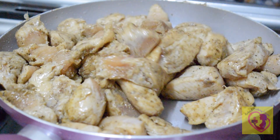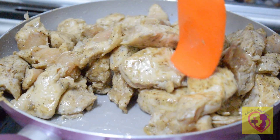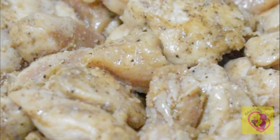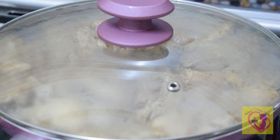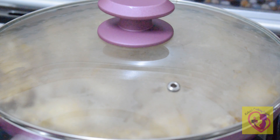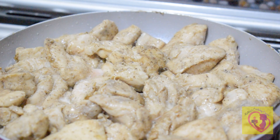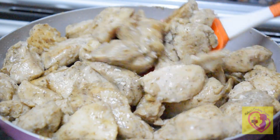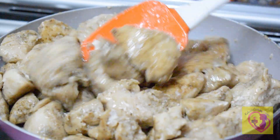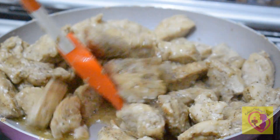Let it cook for 15 minutes. Make sure to use a baking plate. Once cooked on medium flame, that is about 10–20 minutes. You can also cook it in the oven for 15 minutes. The chicken will be cooked hot and soft.